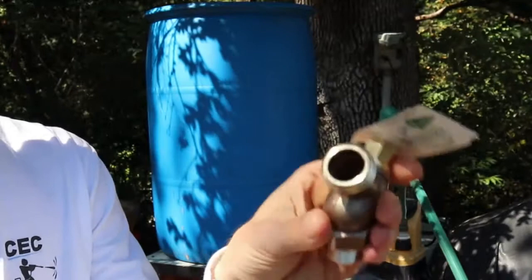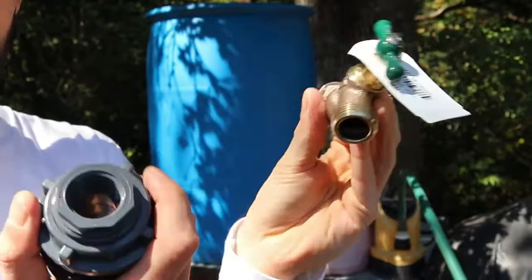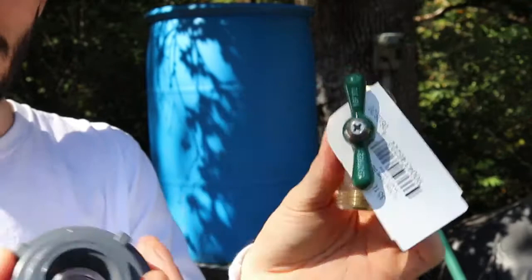This is going to be metal. You'd usually want to have plastic with plastic, but they didn't have it at the store so I got a metal one. What I'll be doing is putting some plumbing tape around here before I put it in, but for what I'm going to be using it for, it should be okay.